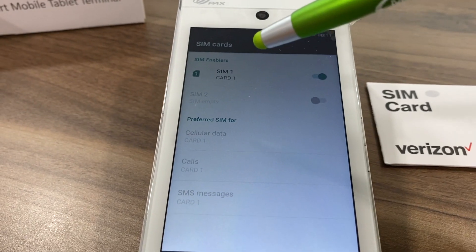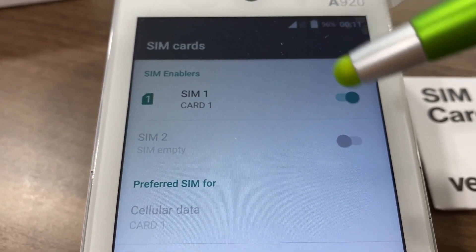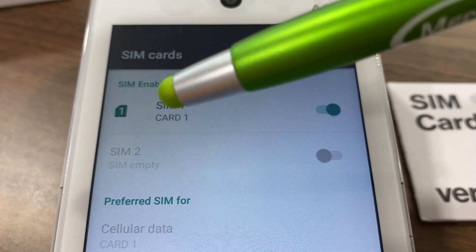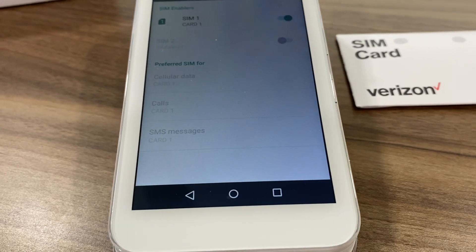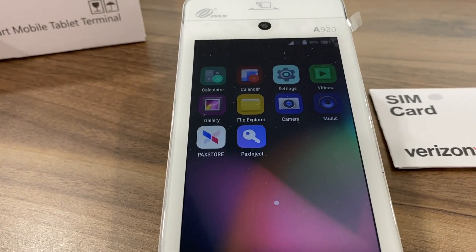It will then prompt up here and display the word SIM card. This will automatically be turned on to the right indicating that one SIM card has been inserted into the terminal. At this point you simply click the center button on the bottom to get back to the main screen.